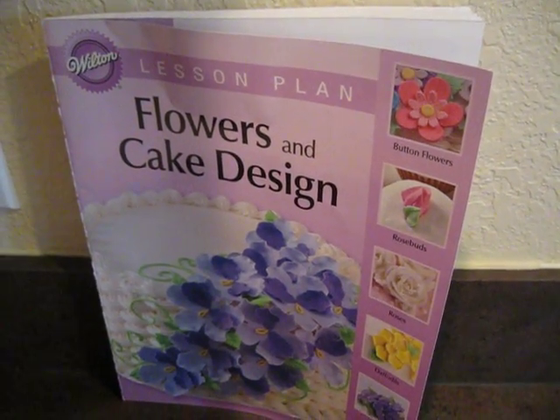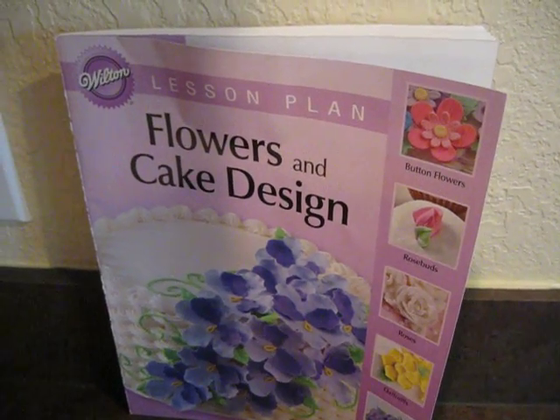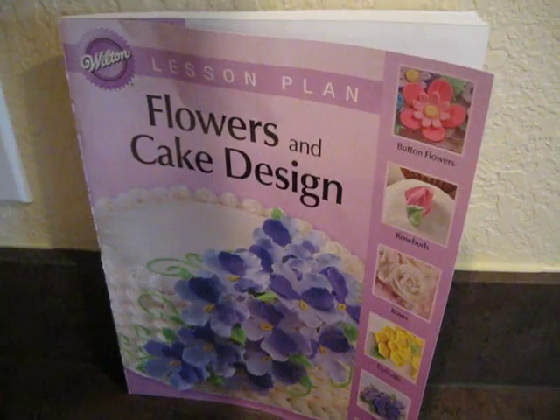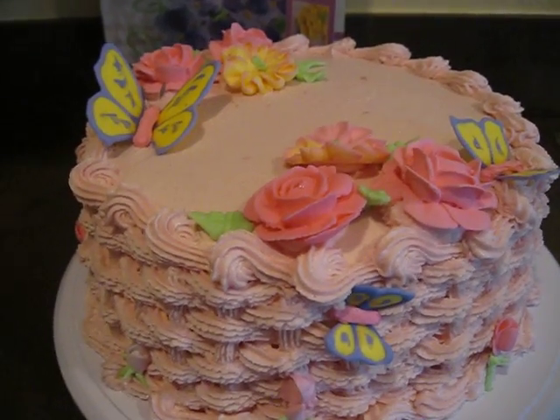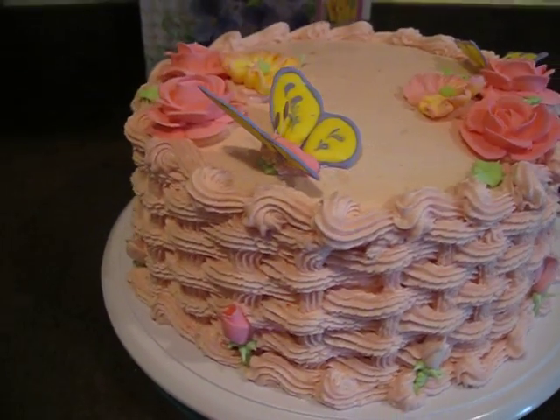Hi everybody, it's me. I just wanted to show you my latest cake. Today I just completed course two, which is the Flowers and Cake Design course through Wilton. And here is my final cake in this course. Isn't she beautiful? I love it. She came out really, really good.